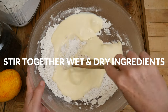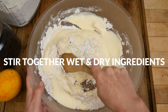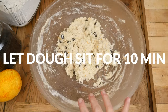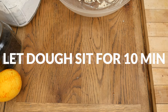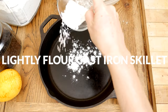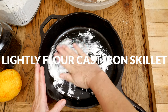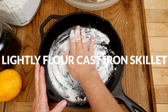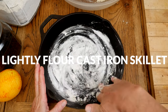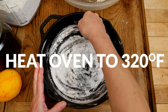Gluten-free flour is typically more thirsty than wheat flour, so once all the ingredients have come together, let your dough sit for about ten minutes to dry it up just a bit. While your dough rests, let's prepare a nine-inch cast-iron skillet by lightly flouring the bottom of your pan. You could also grease your pan with butter or coconut oil. Heat your oven now to 320 degrees Fahrenheit.